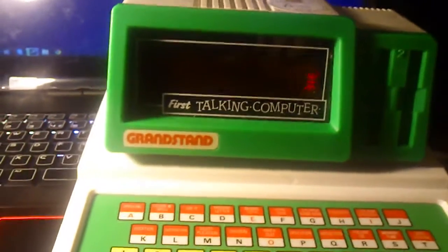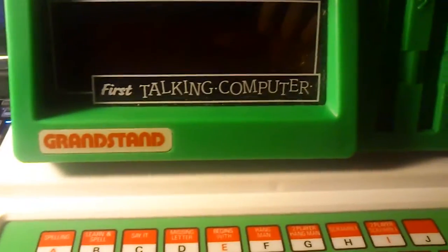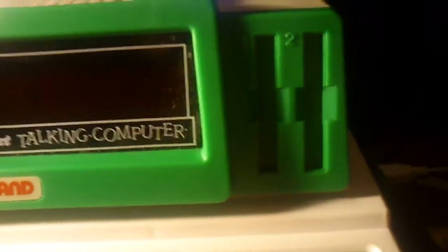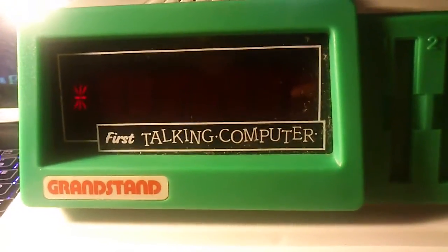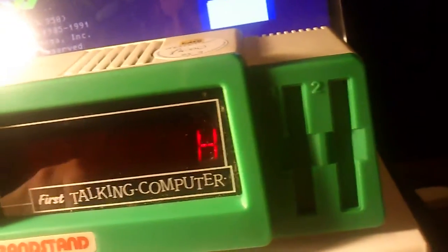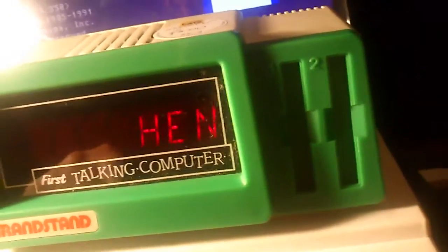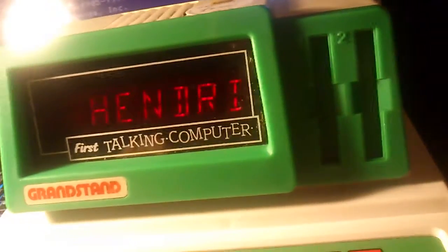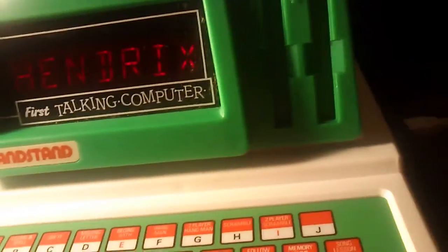Let's switch it on. "Please choose an activity." And so we have spelling. How do you spell Hendrix? I spelled H-E-M-D-R-I-X but where's the X? "No, try again." Let's do something else.